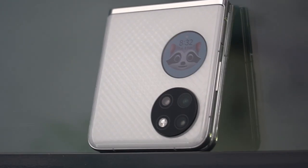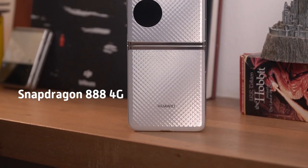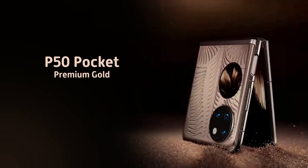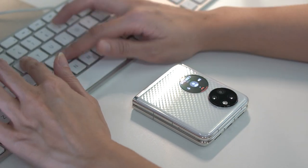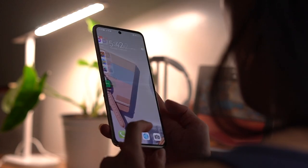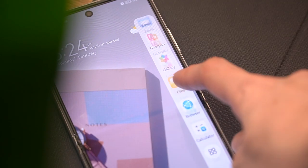At the heart of the P50 Pocket is a Snapdragon 888 processor. The white variant comes with 8GB of RAM and 256GB of storage, while the premium gold has 12GB of RAM and 512GB of storage. Performance is excellent on a day-to-day basis, covering productivity tasks easily and handling multitasking without issue. Coupled with EMUI 12's useful features, jumping from one task to the next is seamless.